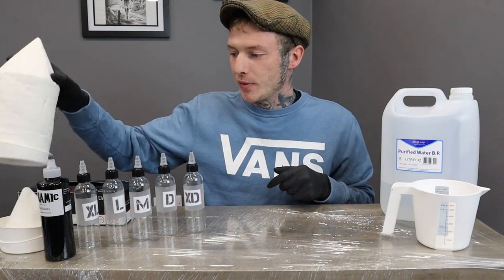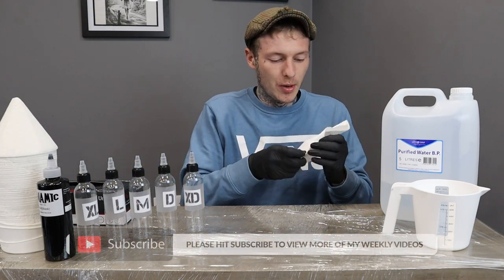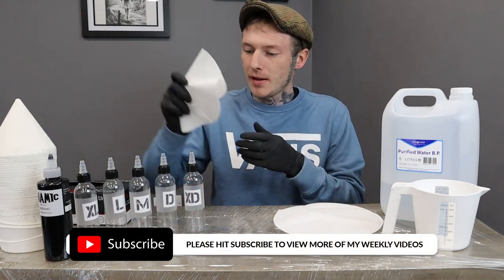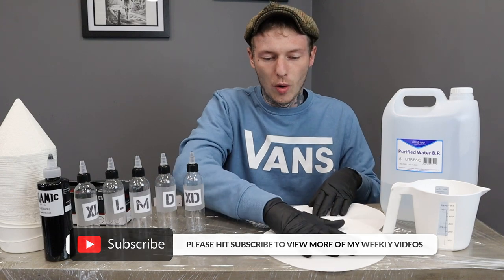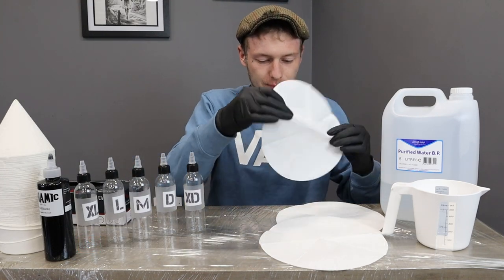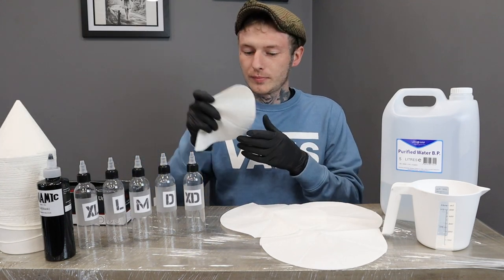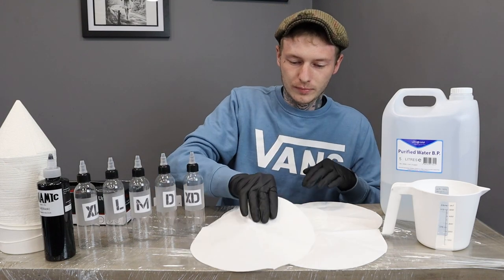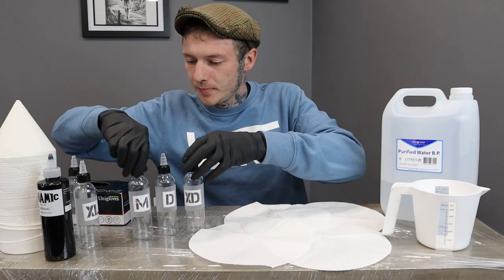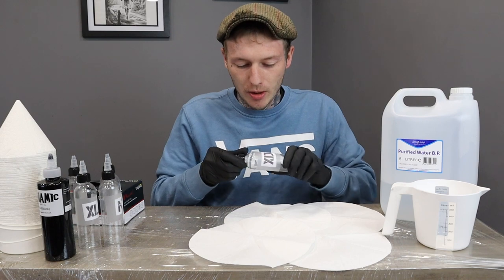We've got some tissue which we're going to put down, just so we don't get any mess everywhere — that way it'll soak up any of the water that we spill. So we're going to start with the extra dark bottle.